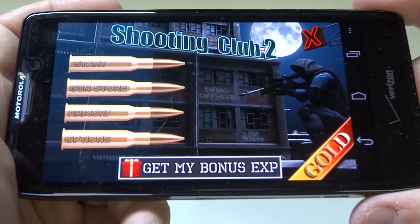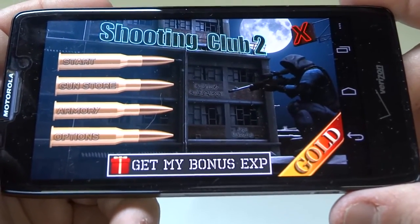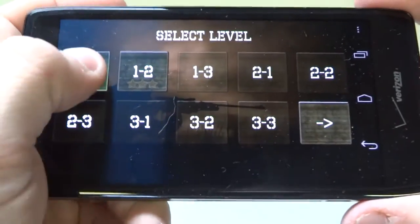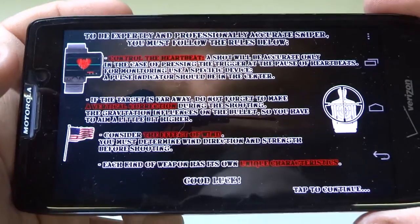Hey you guys, Eddie at FlipTronics. I'm going to be doing some gameplay and a video review on Shooting Club 2. It's a sniper game — definitely a really fun app. Let me tell you a little bit about it before I get started.